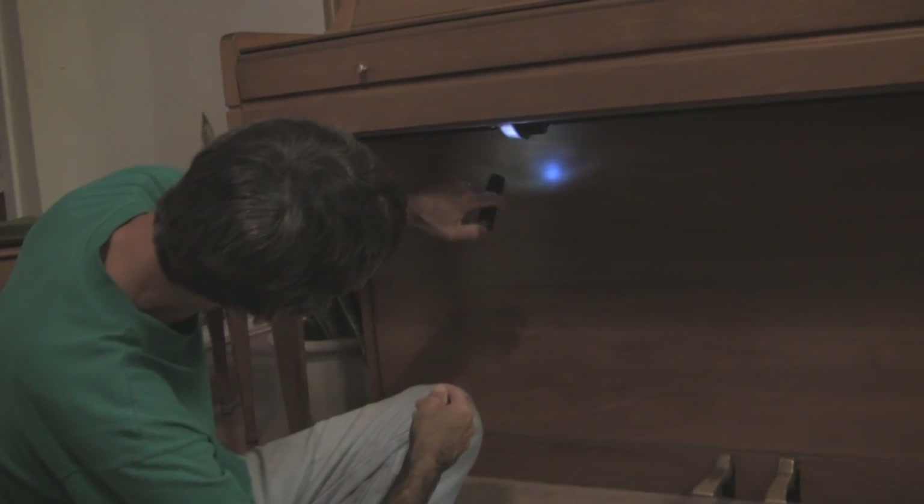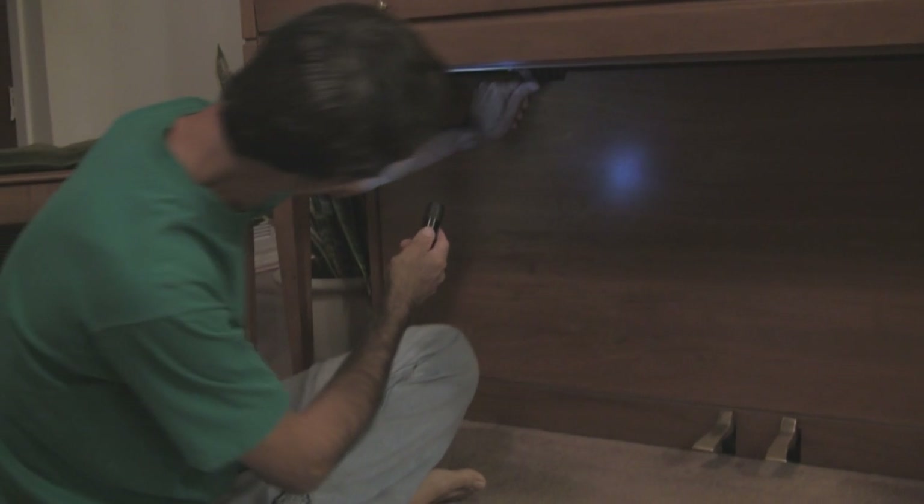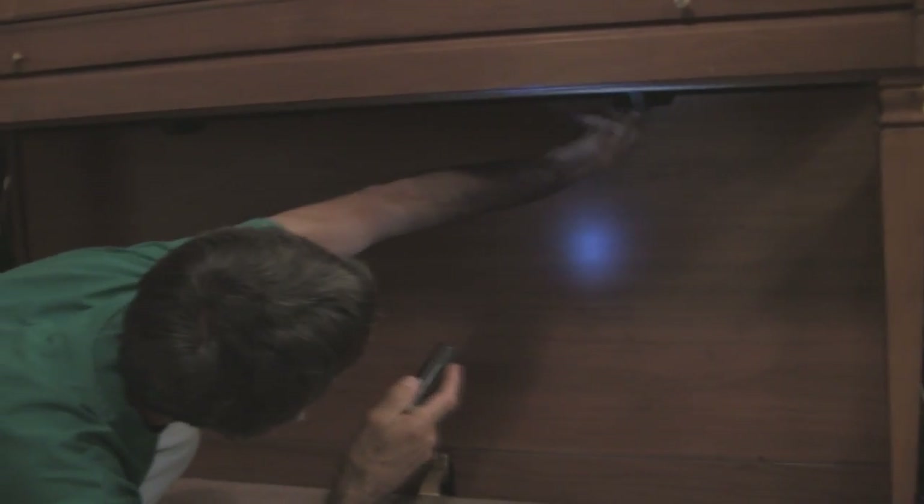Our first step in this repair of the sustained pedal is to access the mechanism that enables the pedal to do what it's designed to do. In the case of this piano, what we have to do is reach under the keyboard area — you see this cover here — and figure out exactly how it's supposed to come off. It appears that we need to pinch back these little spring clips and when we do, I think it will just pull up out of there. You press up on the spring clip here, same thing, press up on it and it should release and be pulled out.